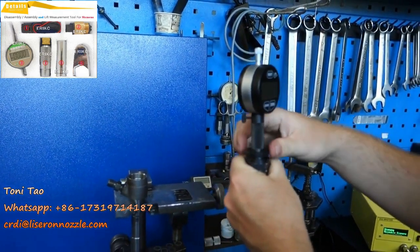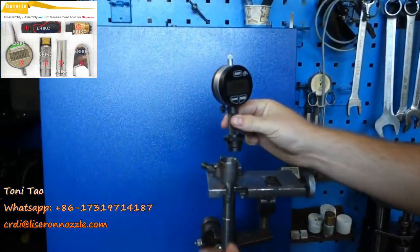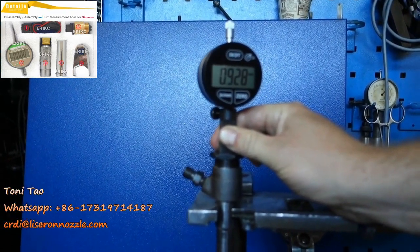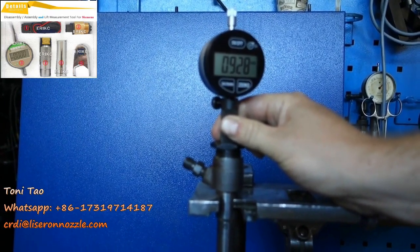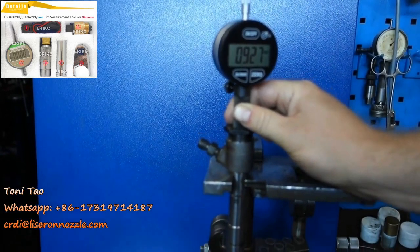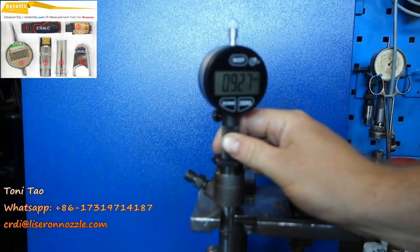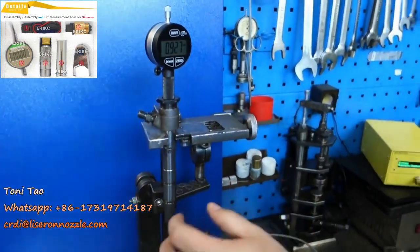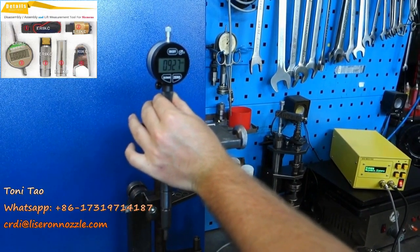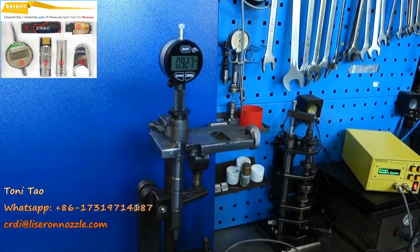Now that it's zeroed, remove the micrometer with its adapter gently. Now that it's removed, place it into your piezo body. As you can see, we have 0.928. This means we need to add about 20 to 40 microns depending on the metal used in the shim. If we have 927, we need about 950 to 960. It depends whether the shims are made custom by you or bought from overseas — different metals will give different readings. You need to add basically between 2 and 4 hundredths to the size.